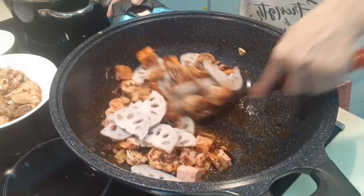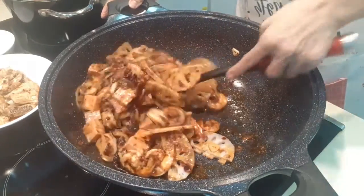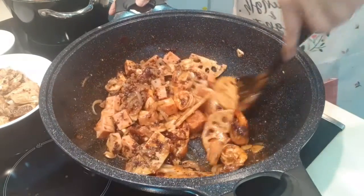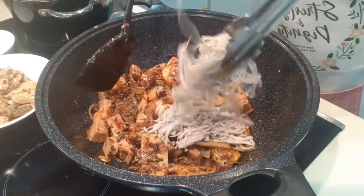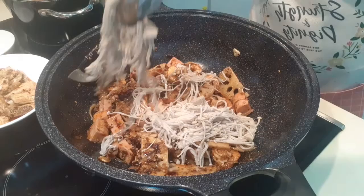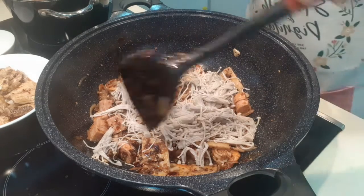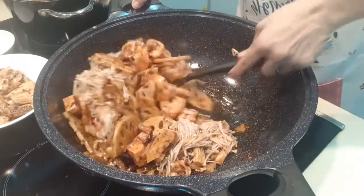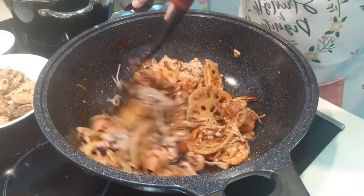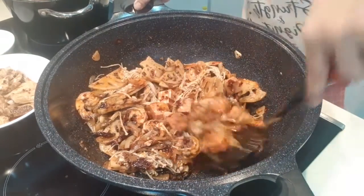And our lotus root. So we add everything in — and the mushrooms. We'll continue while boiling the water.